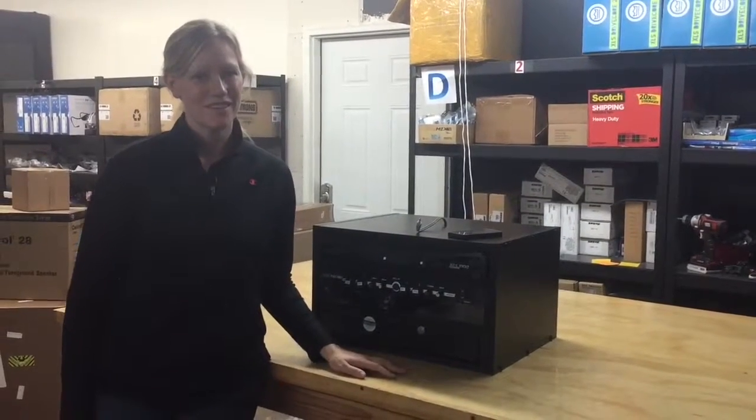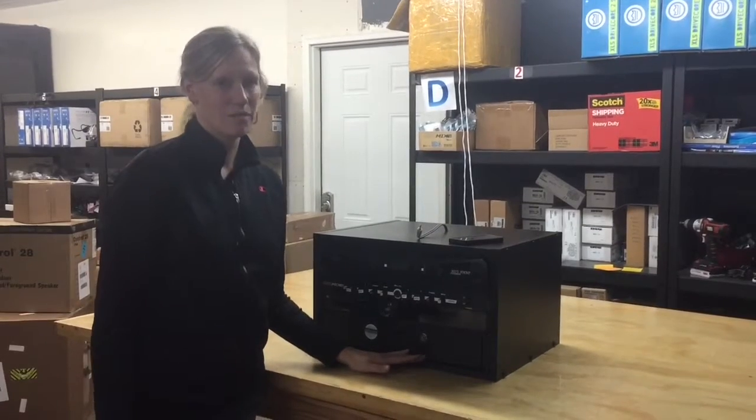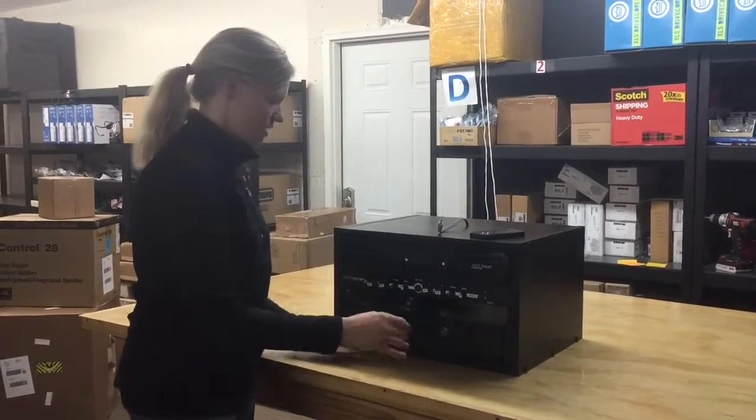Hi, I'm Julie Sear with Precision Media Solutions, and this is part two of our setup and operation video of the sound system. Let's get right into it.